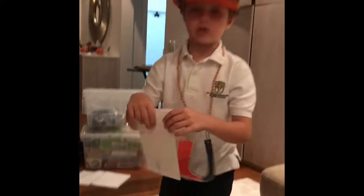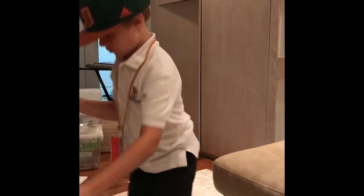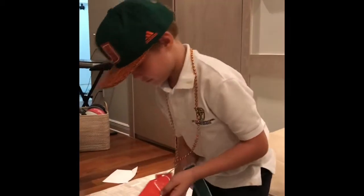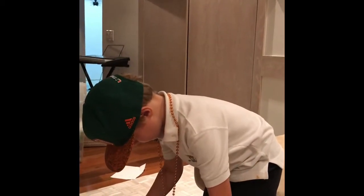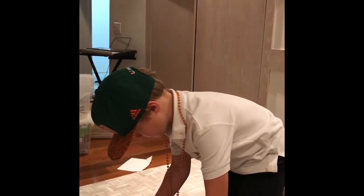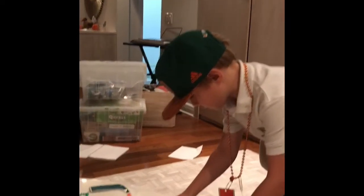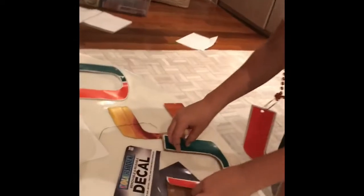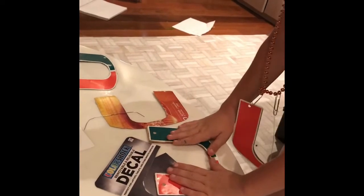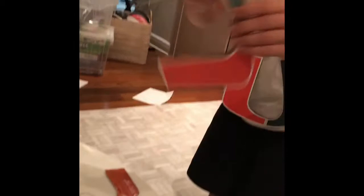Then you're going to need to get your sticker. You're going to put your sticker on the thing. And it doesn't have to be perfect.